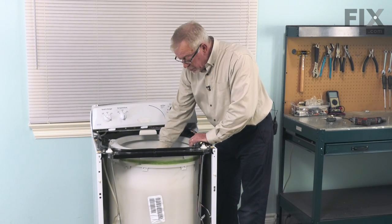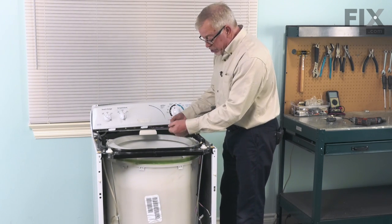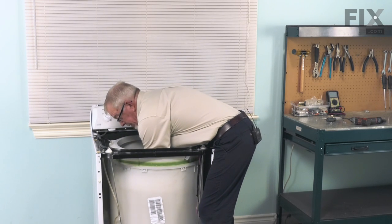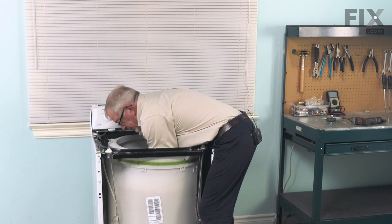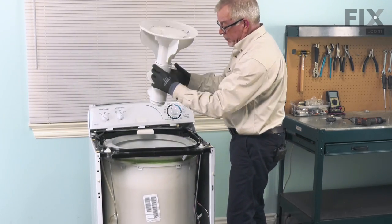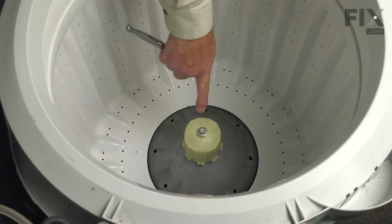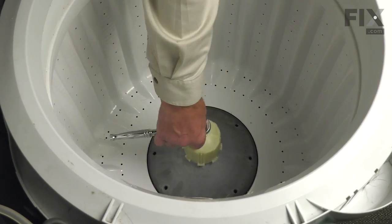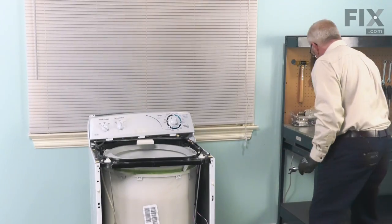Next you may wish to remove the agitator. Reach in on both sides and pull straight up. Normally they're on there fairly snug, so put some gloves on for a good grip. Get your hands underneath the edge of the agitator, 180 degrees opposite each other, and pull up to remove it. Next, remove the retaining bolt for the agitator drive block — it should break free and come out easily. Lift that off and set it aside.